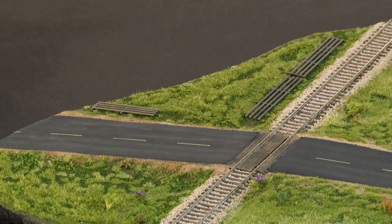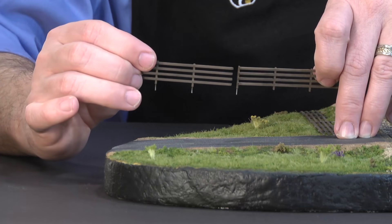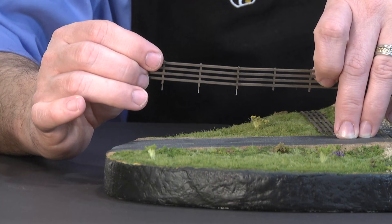The first thing you need to do is determine how you want your fence laid out and match the pieces accordingly. Simply take a piece without an end post and align it with a piece that has one.